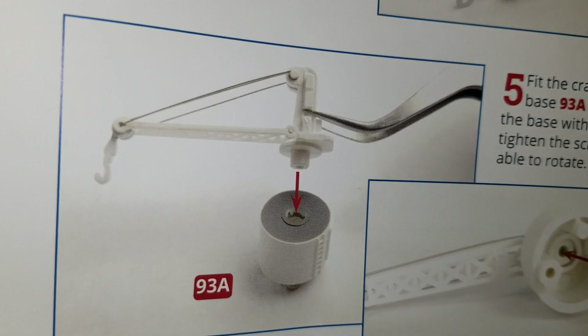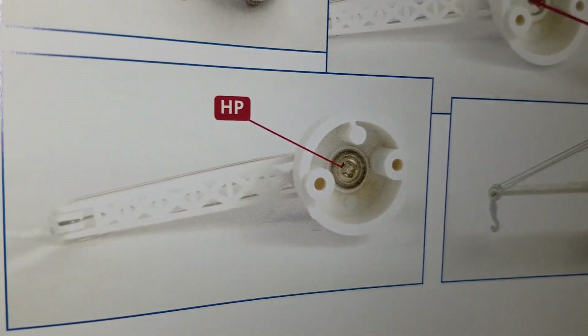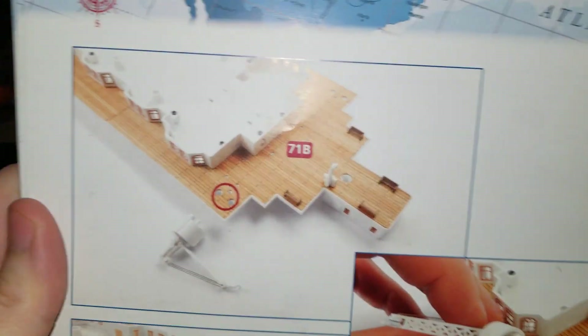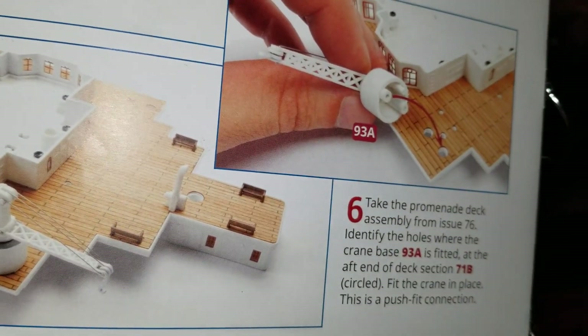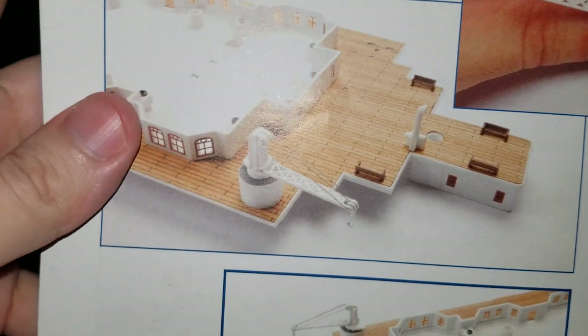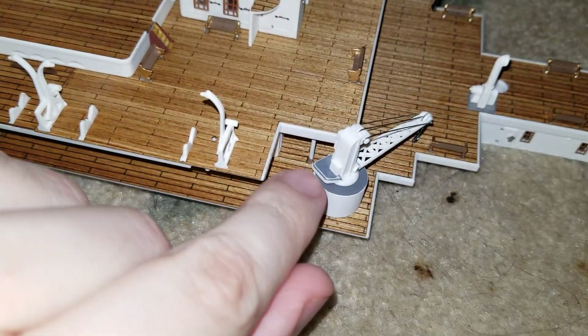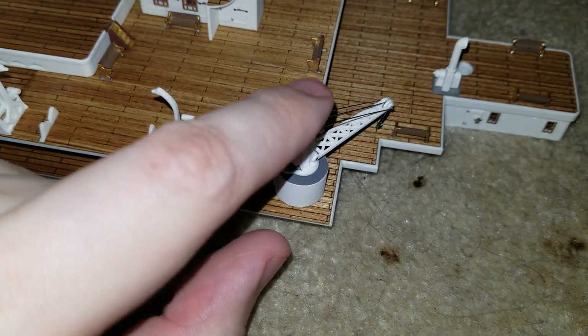Then you would be left with that much of the build of the crane, then you would put a screw at the bottom of the crane. Once you have all of that done, you would basically be left with putting the crane onto the back of the ship — basically just a push fit, just snaps into place. That would be your first part done. I painted the top of mine gray on this side because on the Titanic Honor and Glory demo it is gray.